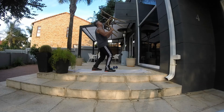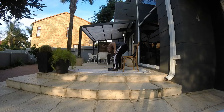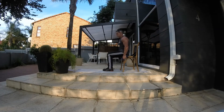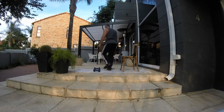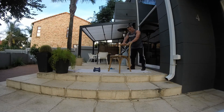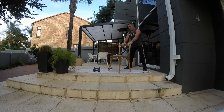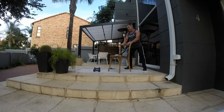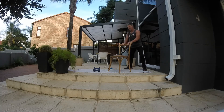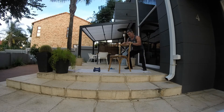Well done guys. Next we're going to be doing the sumo squats with calf raises. Squat down, up on the toes, working the inner thigh as well. Keep the chin up, chest out, back nice and straight. Going down on the heels, coming up on your toes. Going for 15 reps guys.